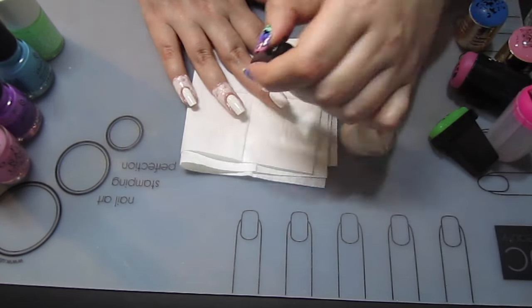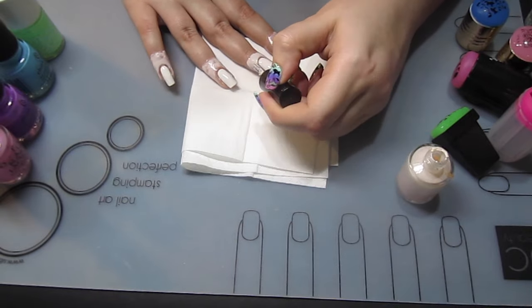Here I'm just showing you adding liquid latex to one nail. I'm going to do a gradient next.